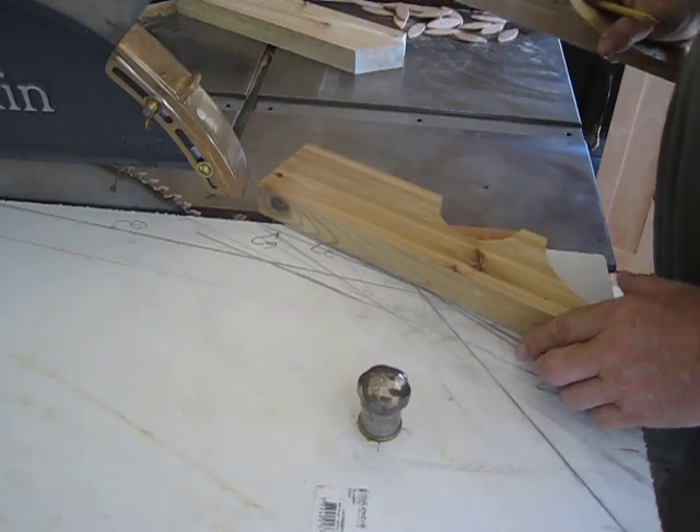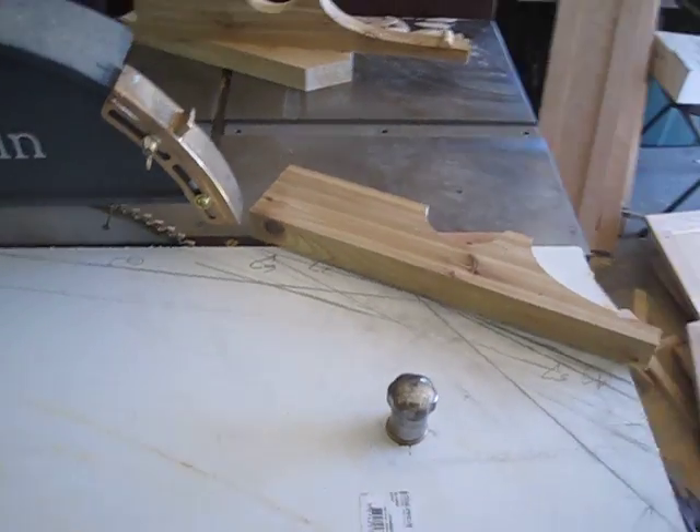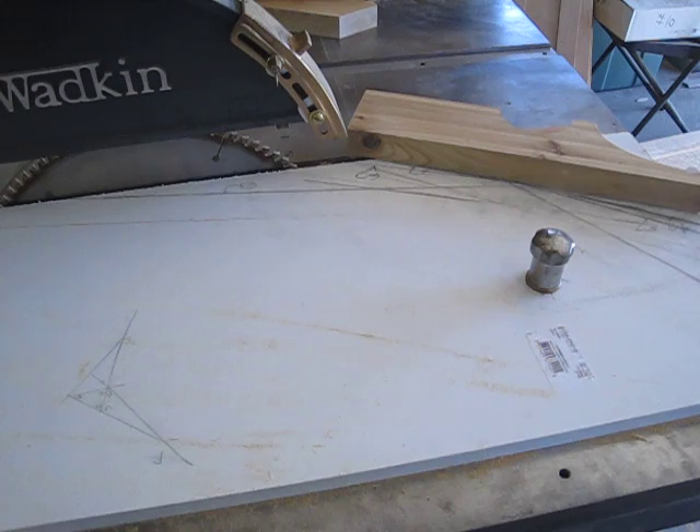This is number four. I'll see if I can get a good look at that.